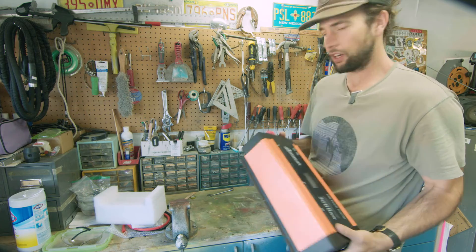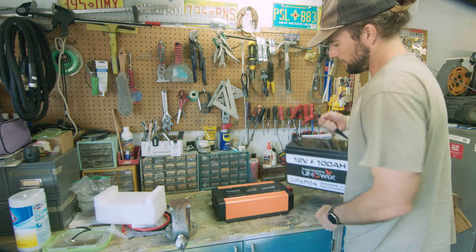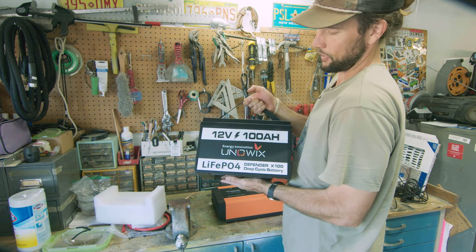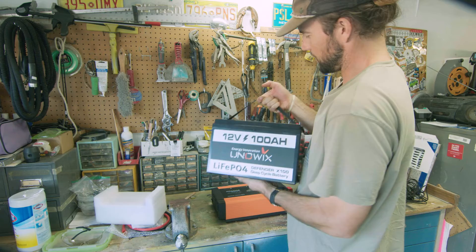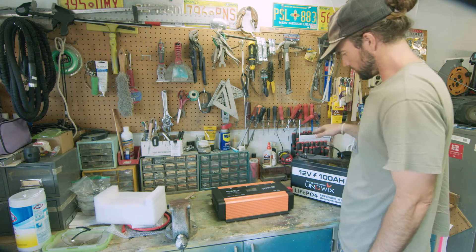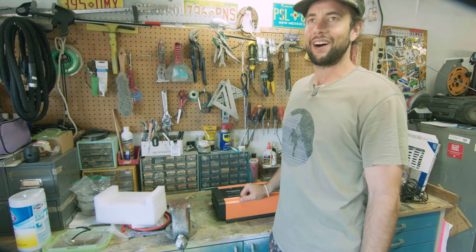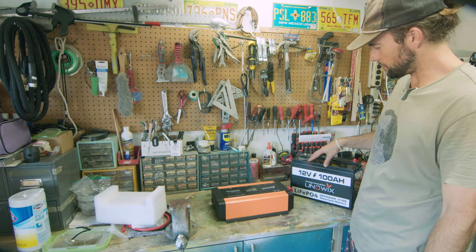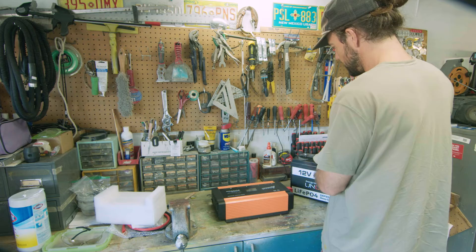Before we get into it, let's just hook the inverter up to my UniWix Defender 12 volt 100 amp hour battery. We have discounts for these in the description — this thing's great. I've been using it to test a lot of products and it's been holding a charge. It's actually been sitting in the shop for about two months and it has held a charge — about 13.3 volts. So let's just crack into it and do a little installation.